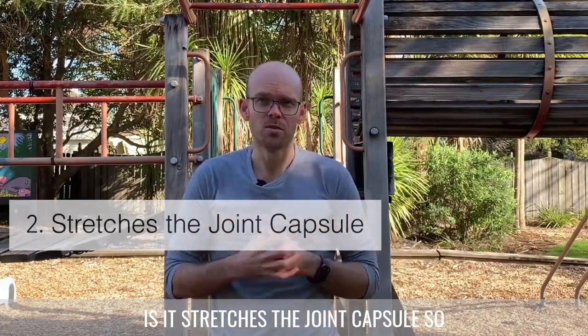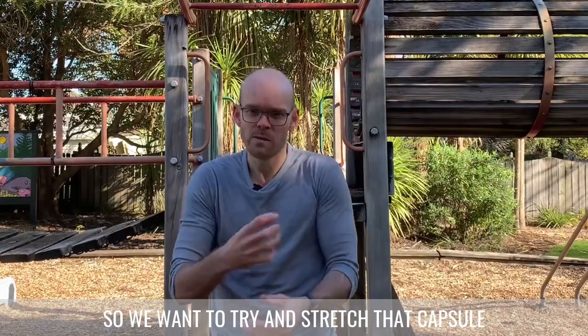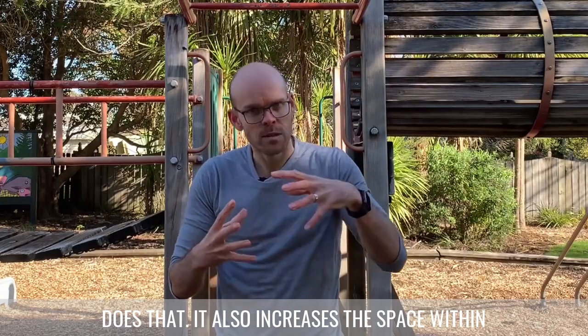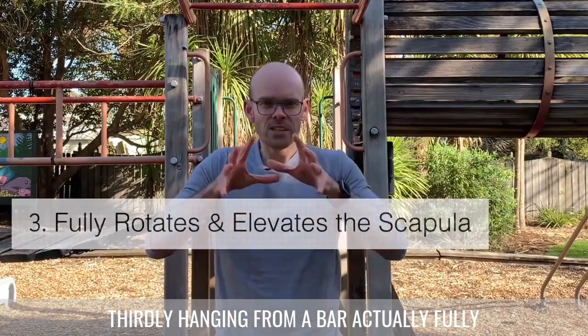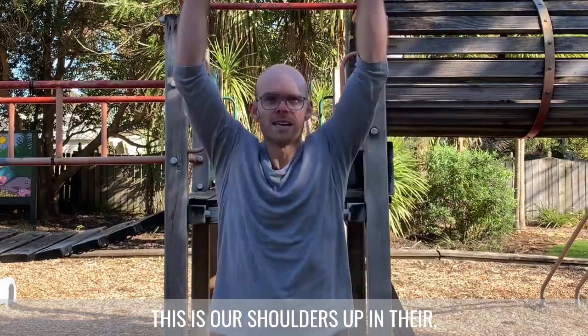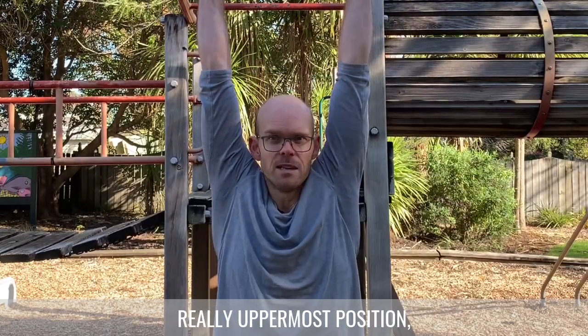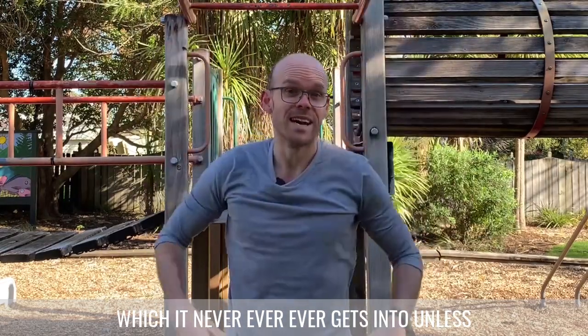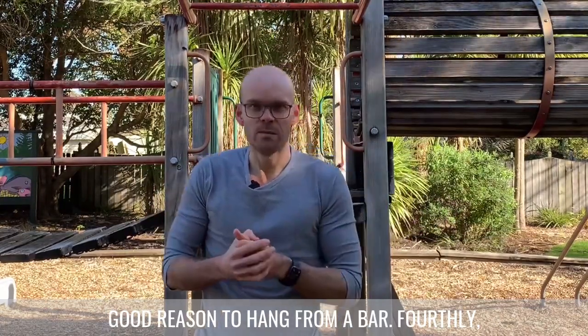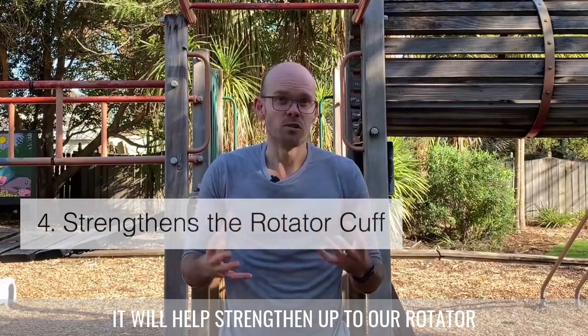Secondly, it stretches the joint capsule. With things like frozen shoulder the whole shoulder is tight, so we want to stretch that capsule out, and hanging from a bar does that. It also increases the space within the joint to reduce impingement. Thirdly, hanging from a bar fully rotates and elevates the shoulders into their uppermost position, which they never get into unless we're hanging from something or brachiating. Fourthly, it helps strengthen the rotator cuff muscles, which healthy shoulders require.